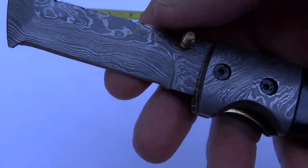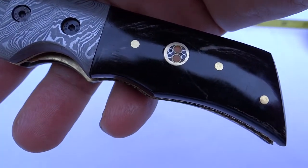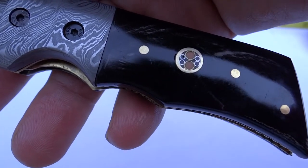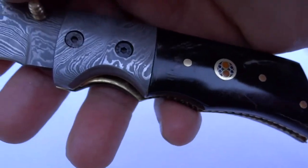And if we take a look at this here, you can see again the detailing that goes into this. So this is our Wizard model Damascus folding knife, and you can see this at dkcknives.com.